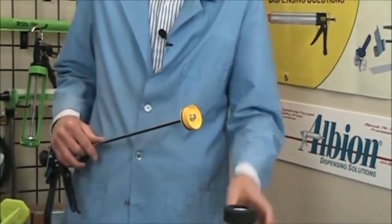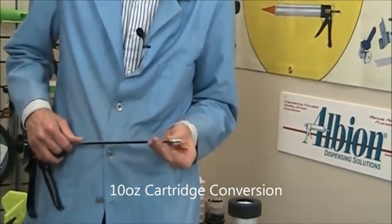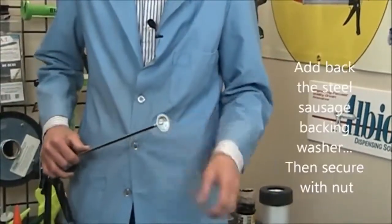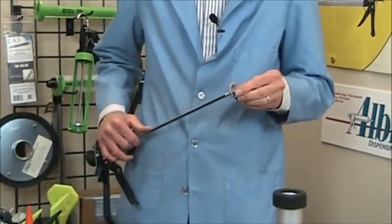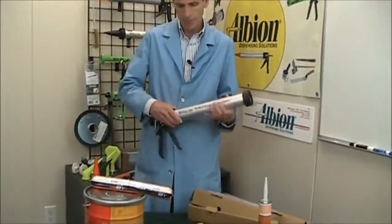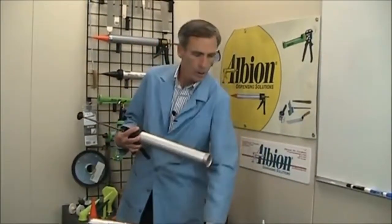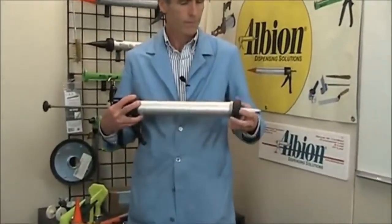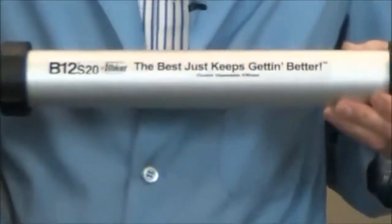To use this same gun for 10-ounce cartridges, remove the piston, slide the backing nut about halfway up on the threads, add the sausage backing washer, and then the piston is sized just right to fit inside a 10-ounce cartridge. And that's why we say at Albion that the best just keeps getting better.